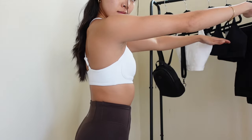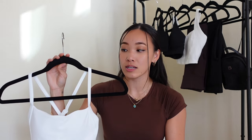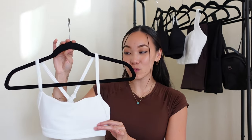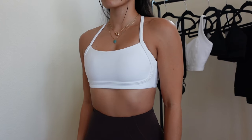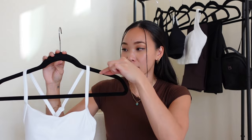My sizing recommendation: if you have a fuller chest, stick true to size or size up only if you're in between sizes. If you don't have as full a chest — like me — I would say to size down, especially if you've had a history of gaping in wider or square-neck bras. Now let's talk details: it has a wider square-ish neckline, thin stretchy straps that go all the way into the back and cross.